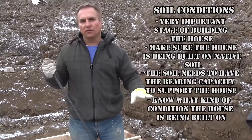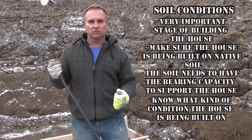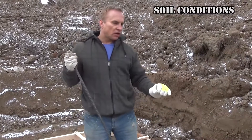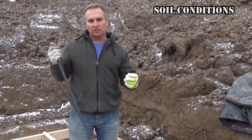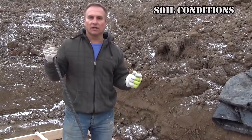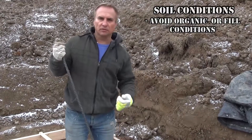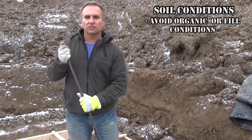Putting the footing on any of these bases is fine — you just have to make sure it's undisturbed soil with enough bearing capacity for your house. If you see dark, soft conditions with very dark soil that has a smell to it, that's a strong indication you're on fill, not on native soil, or you're on organic conditions. You want to avoid that and may have to dig those areas out.